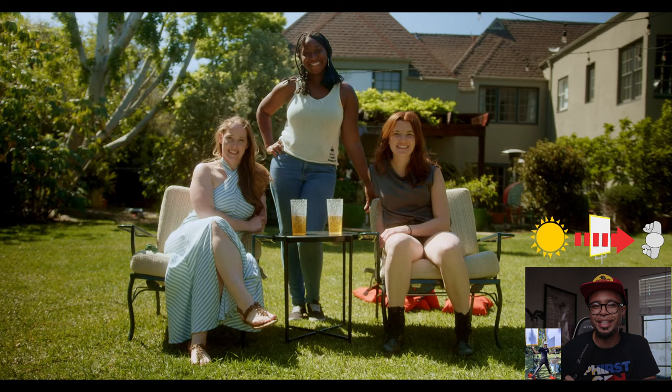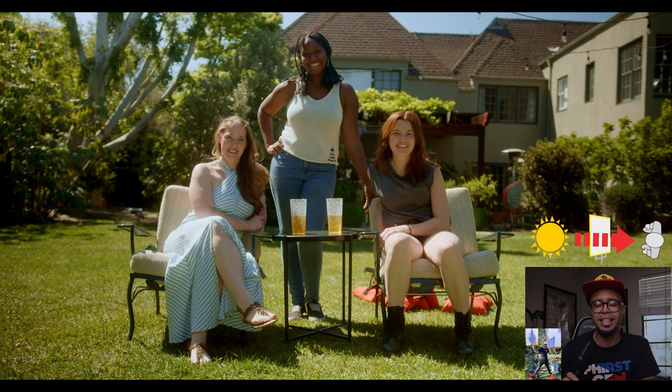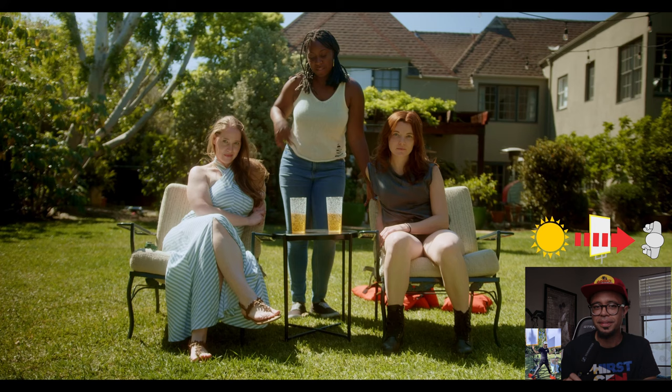If you have any questions at all about diffuse lighting, let me know in the comments below. If you enjoyed this week's vlog, go ahead and hit that like button down below and get subscribed to the YouTube channel — every single Wednesday, just like today, is a brand new vlog. I'll see you all in seven days. Fight on!